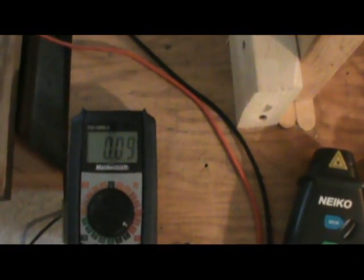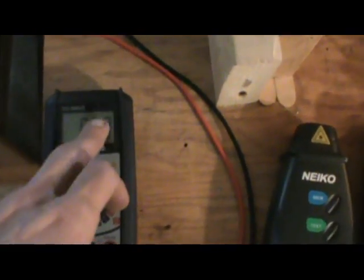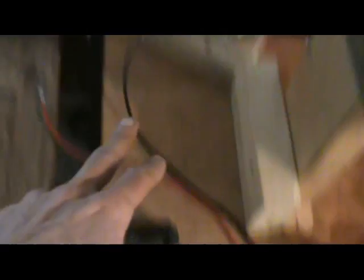Voltage — I'm going to get 0.09. If I just have the meter on the output, it'll show 0.1. Oh, there we go, peeked.